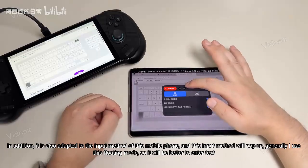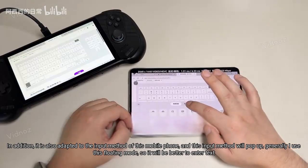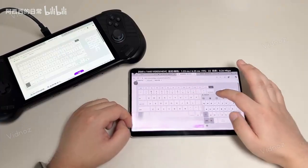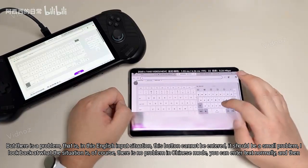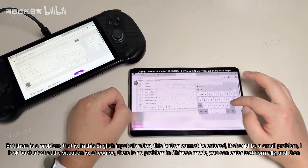It is also adapted to the input method of this mobile phone, and the input method will pop up. I generally use the floating mode, so it will be better for entering text. There is one problem: in English input mode, the button cannot be entered — it should be a small bug. In Chinese mode, there is no problem and you can enter text normally.